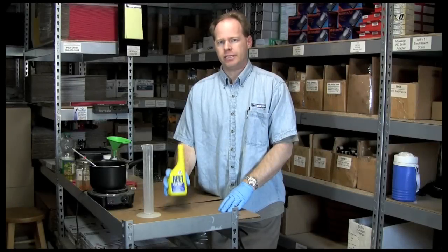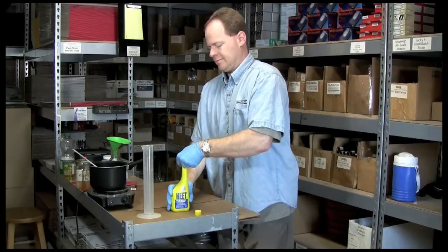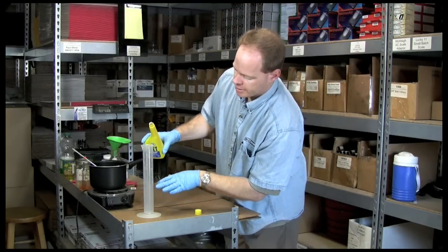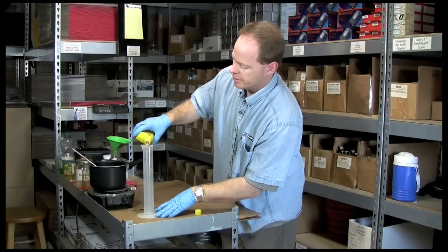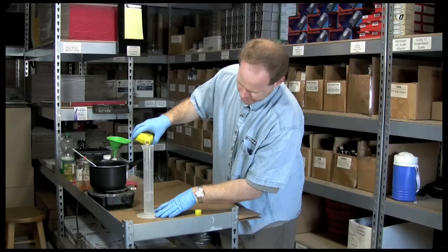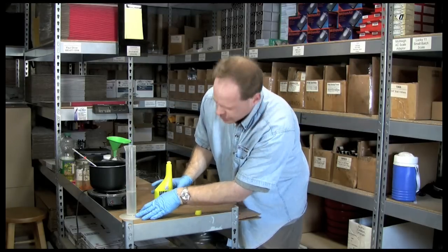The next step is to measure out some methanol. This is a brand new bottle — it's sealed, which is what you want to use. So we're going to now measure out 100 milliliters of methanol, getting right to our 100 milliliter mark.